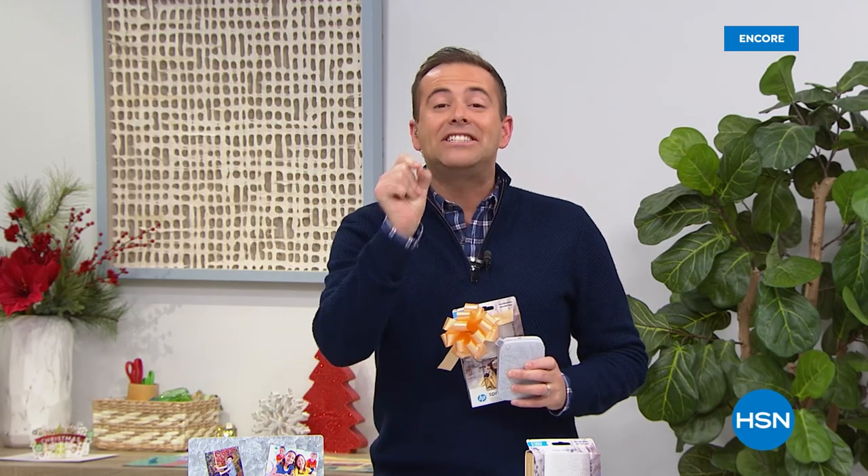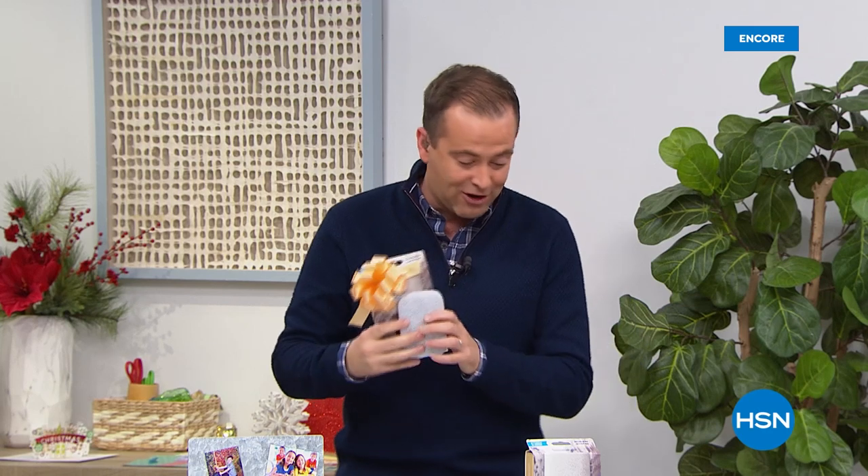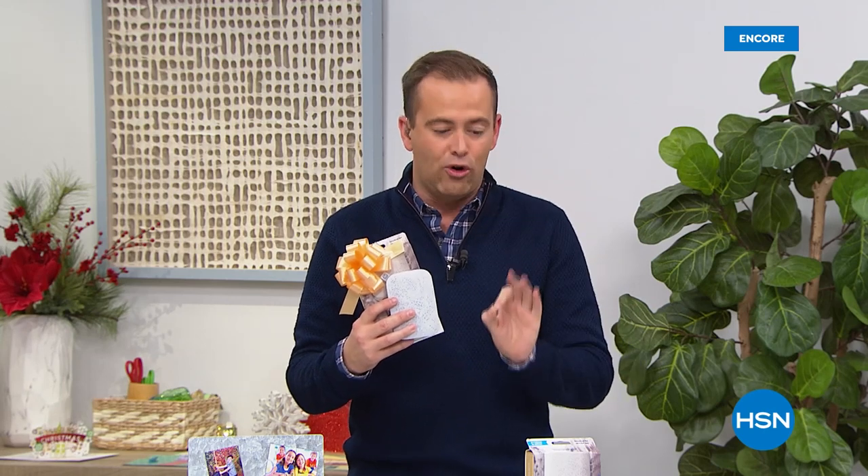The price of our Sprocket tonight is — drumroll please, thank you Julie — $69.99. We're sending you three packs of paper to go along with it. It's $69 and change. We're doing FlexPay, free shipping and handling, and we're guaranteeing Christmas delivery. Buy one or as many as you want for friends and family members. This is a crowd pleaser for sure.